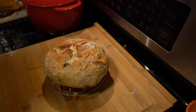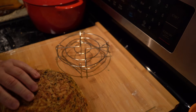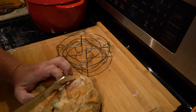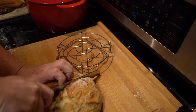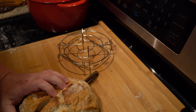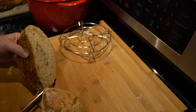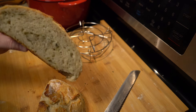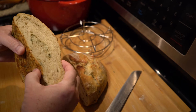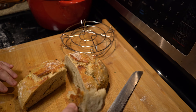Hey folks, today we are going to make some cheddar and herb bread. It's a no-knead bread and this thing turned out incredible. It's the first time I've ever tried to make a loaf of bread like this and it was super easy. It took a long time to rise, so you want to do this in the morning before dinner or before lunch so you can have it for dinner. But this turned out absolutely incredible — I encourage all of y'all to try this.